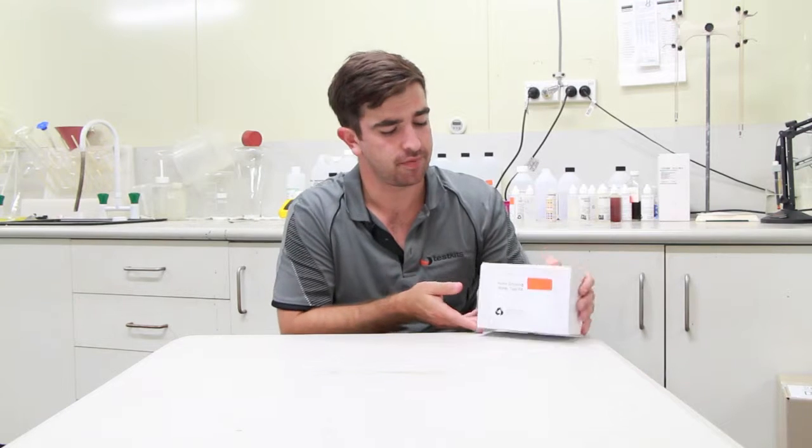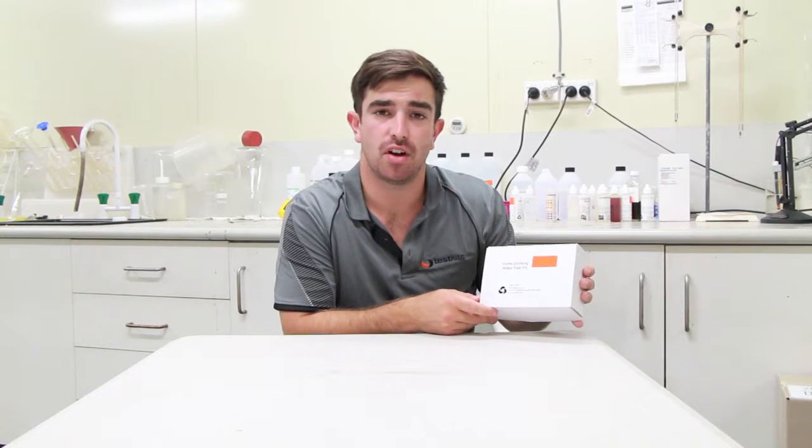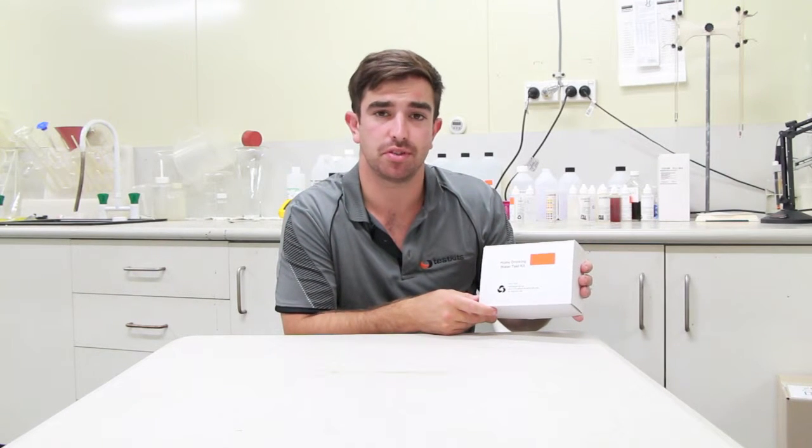Hi, I'm David from testkits.com.au. Today I'm going to introduce you to the home drinking water test kit. Our test kit tests with nine different parameters which are important to your family's health.